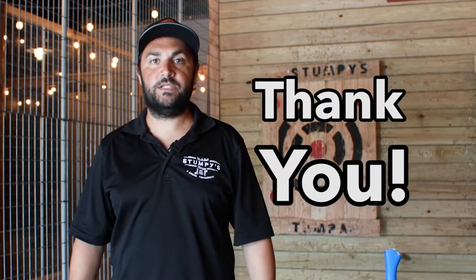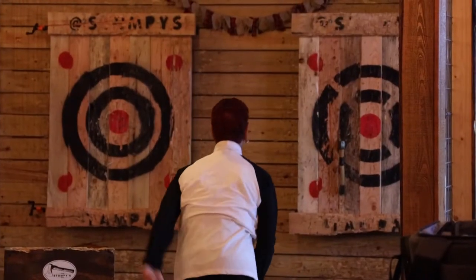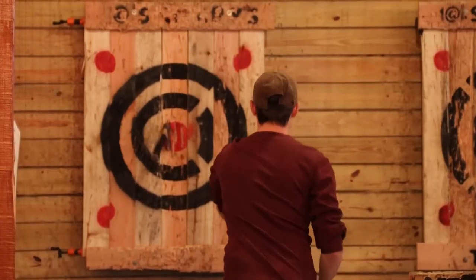Hey guys, how you doing? I'm Brendan with Stumpy's Hatchet House. I'm here to give you little tips and instruction on how to best throw an axe, stick it in the board, and be the mainstay of your party. Thank you for coming out to experience this venue. We're here to have some fun, have a kick-axe time, and enjoy your stay for either a one or two hour session.